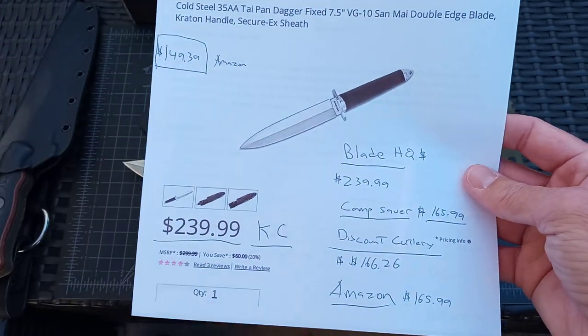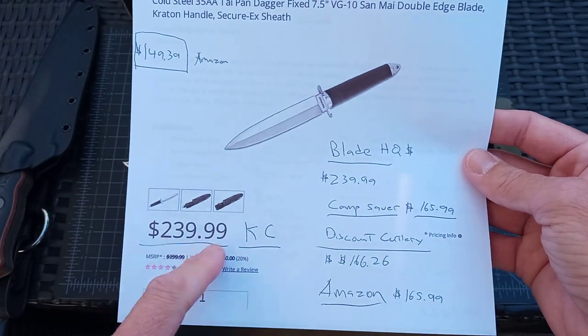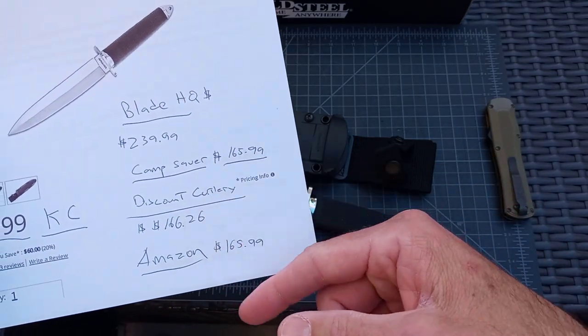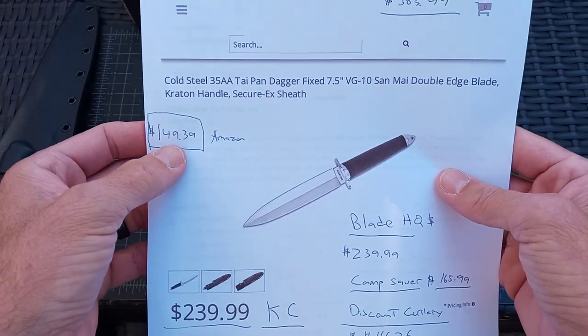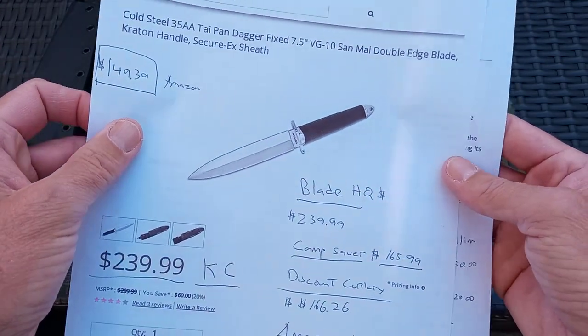There are always different prices on Cold Steels — it's never just MAP like Spyderco and Benchmade. $239 is what most places are showing, like Blade HQ and the bigger places. Camp Saver is $165, Discount Cutlery $166, and Amazon right now is $165. I got it when it was $149.39, which is just an absolute steal.